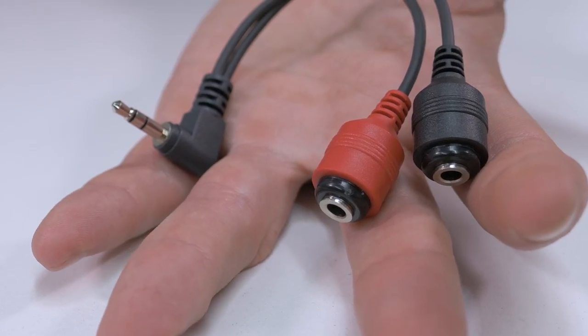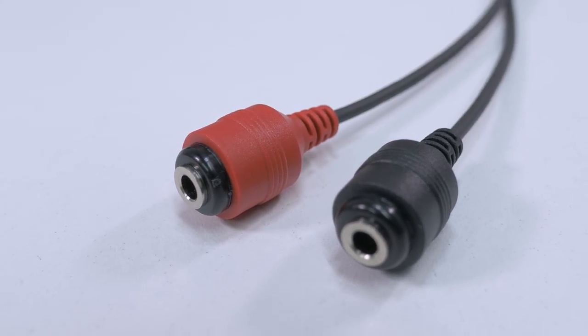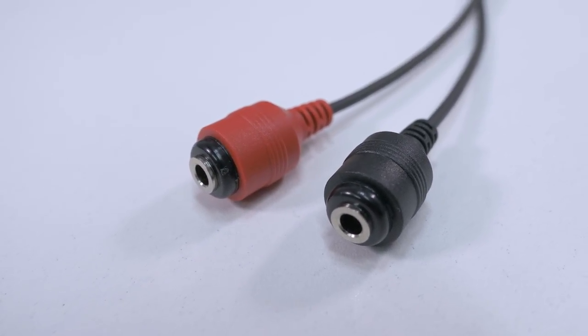We also offer the same cable with a banana plug connection. As with the RCA version, this is typically only used with older connections. Now we're going to take a look at the cables you can use to run your Cheyenne machines on non-Cheyenne power supplies.